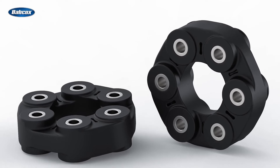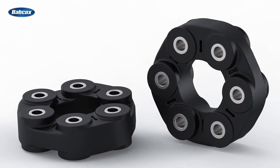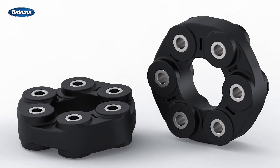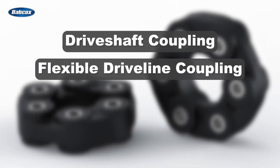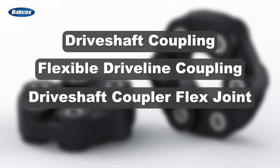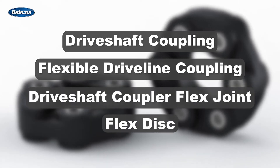The drive shaft coupler might be one of the most overlooked undercar components. It's known by many other names, such as drive shaft coupling, flexible driveline coupling, drive shaft coupler flex joint, and flex disc.